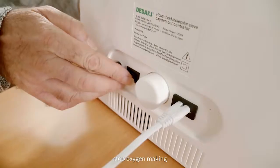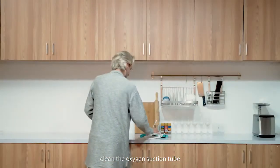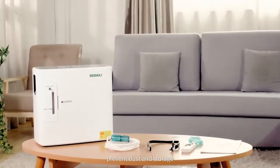Press the OFF key to stop oxygen making. Then turn off the power switch. Clean the oxygen suction tube to prevent dust, and store. To use again, just turn on the power switch.